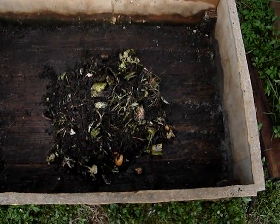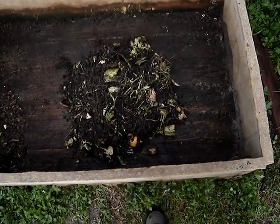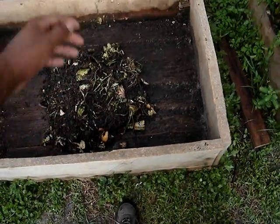Well, this is my new compost I put in there. It's just old soil that I had from my tomatoes. Tomatoes are finished now. And the rest are just the scraps I used.